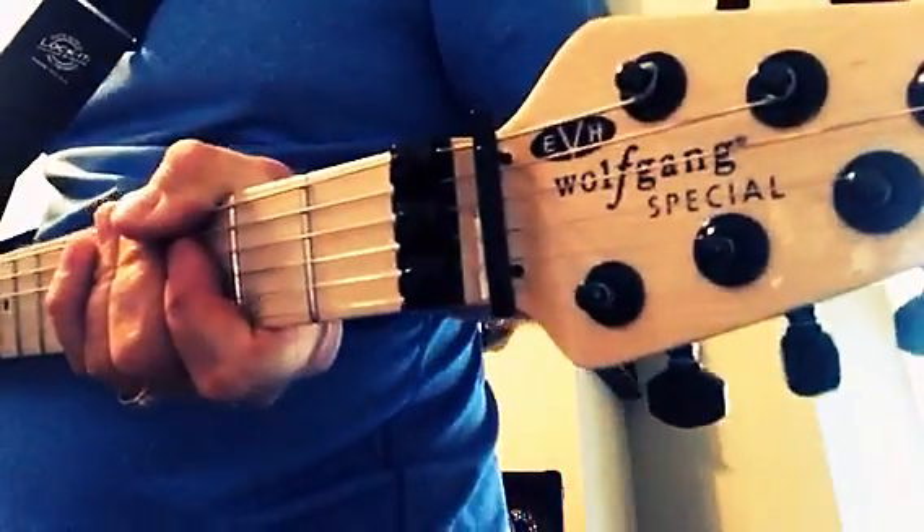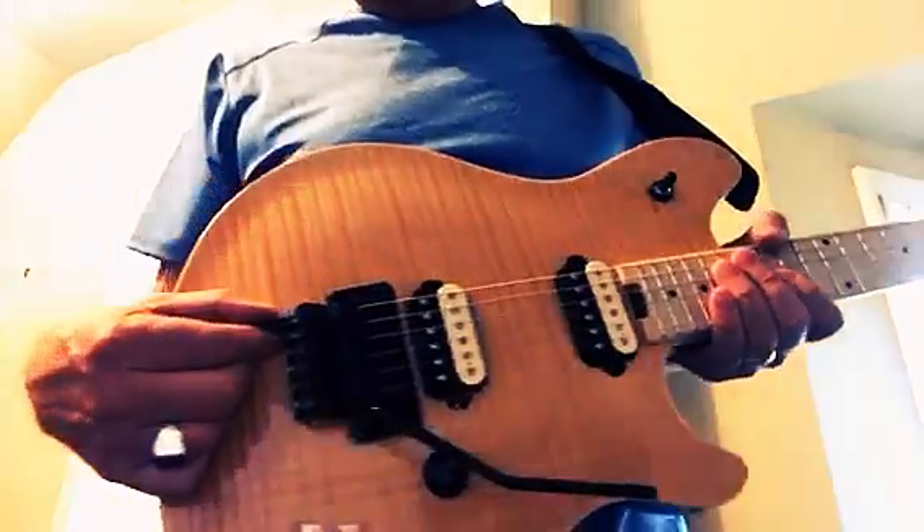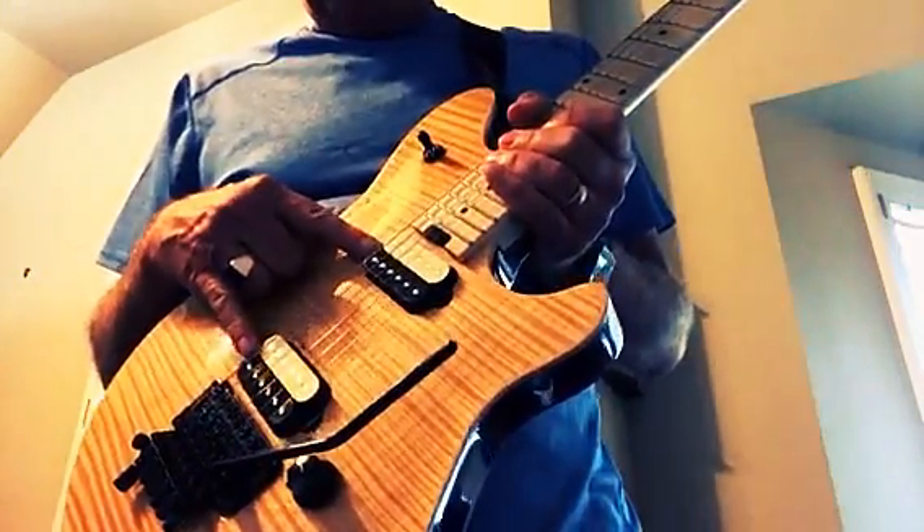This is a review of an EVH Wolfgang Special. It was made in Mexico. It has a Floyd Rose D-Tuna, Zebra humbucking EVH pickups, EVH tuners, and an unfinished neck.